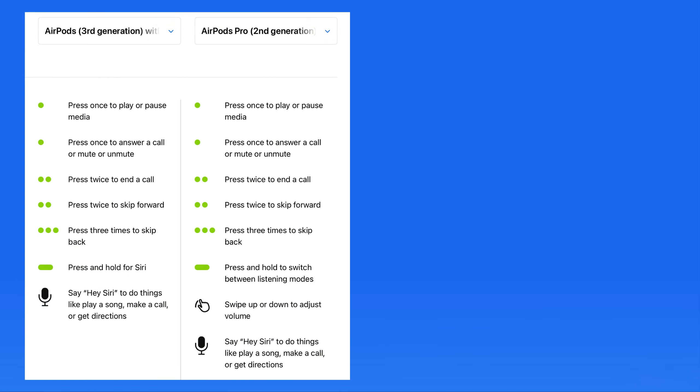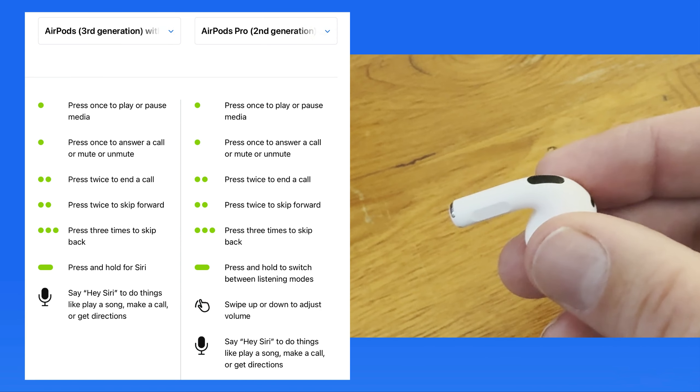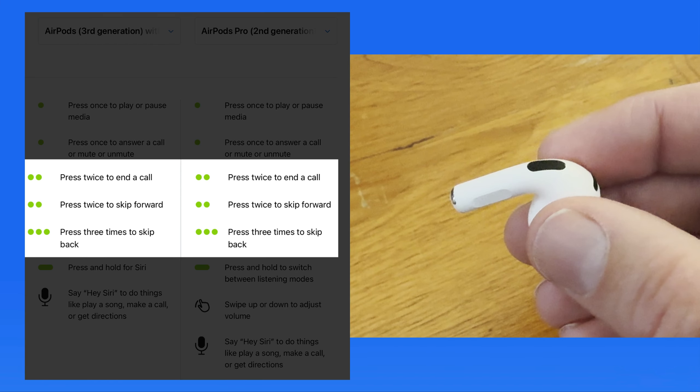Third generation AirPods and AirPods Pro have very similar controls. The stem on both of these models is pressure sensitive, so this press control is basically a quick squeeze on the AirPods stem. For the double and triple press, you don't need to let go of the stem completely — just relax the pressure applied and press again.